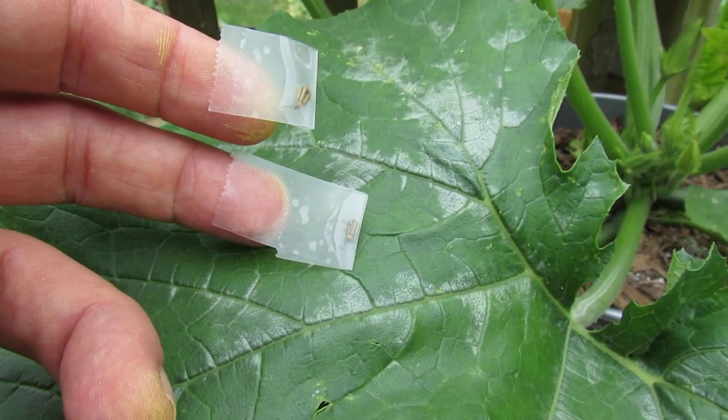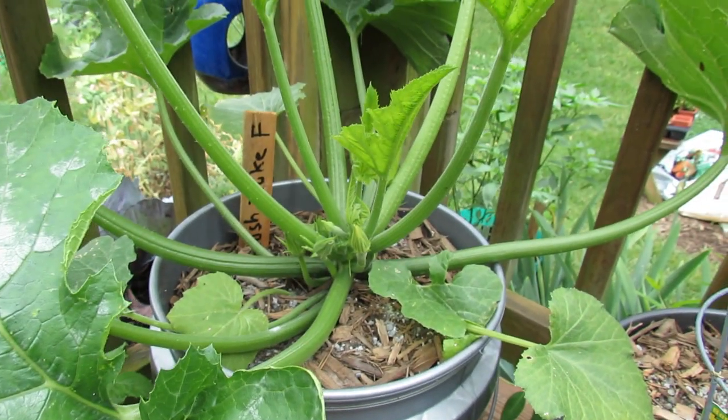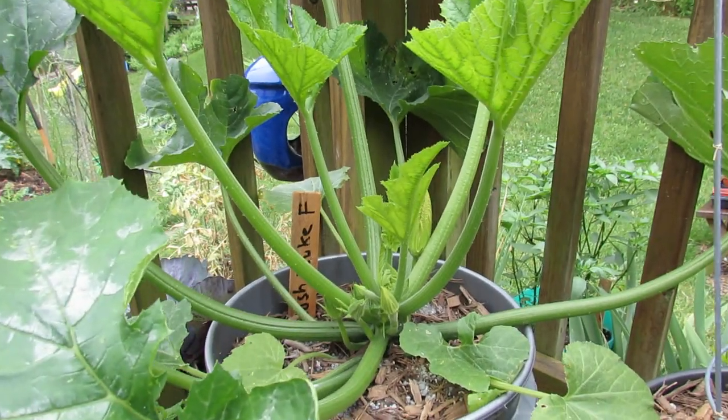If you see those on your plants, it's really a sign: one, you need to treat it, but two, to really pay attention that all the beetles are starting to come out — the squash bugs, the stink bugs. And when you see them, of course, treat it.